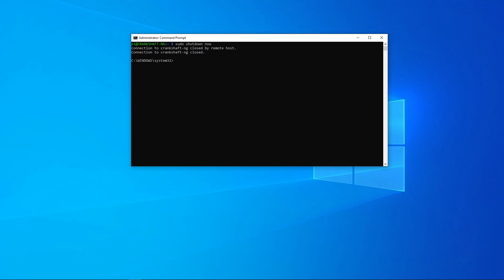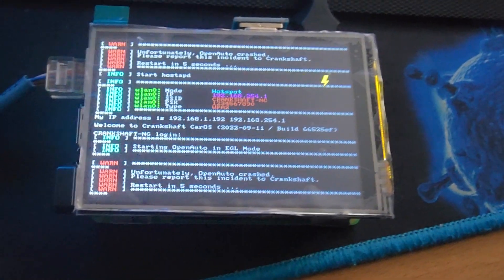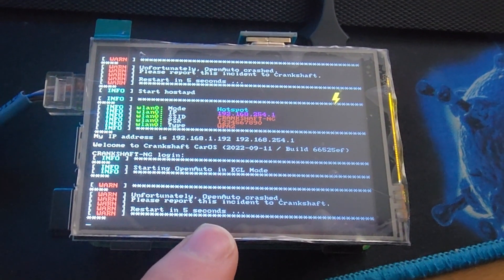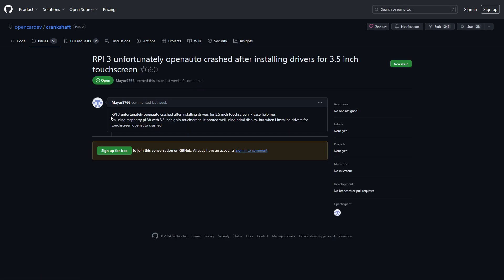If the touchscreen still isn't working, try using basic Raspbian with the drivers. If that doesn't work, try returning the screen — it may be faulty. If you keep getting 'OpenAuto has crashed' after installing the TFT touchscreen drivers, there's no fix for this. If you go on the GitHub page you can see multiple people are having the same issue.